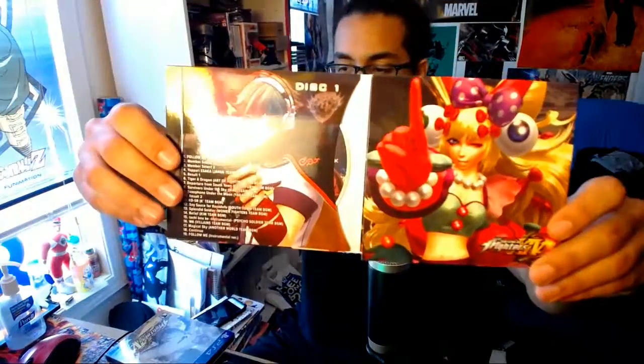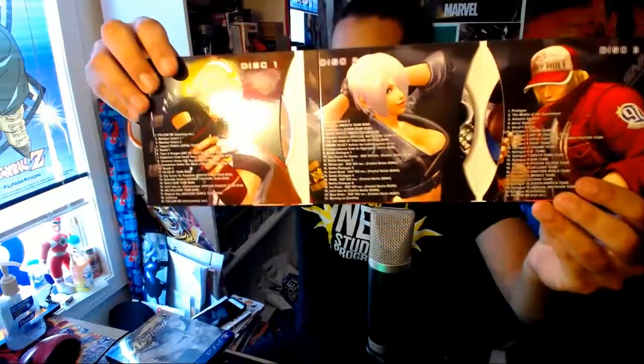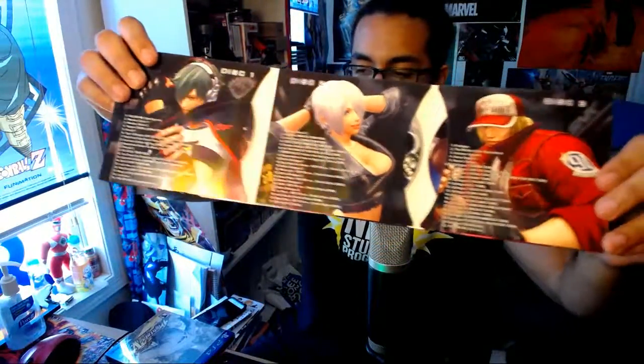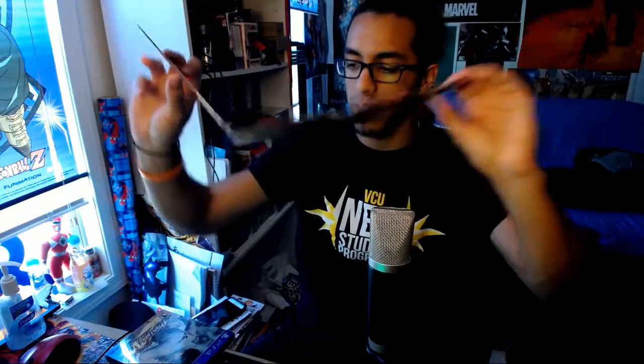So let me just open this up real quick. Got some more characters in the inside cover. Obviously you see some discs. Ooh, my man Terry! Yo, Terry's actually really good. I was using him at Summer Jam. He's mad good.